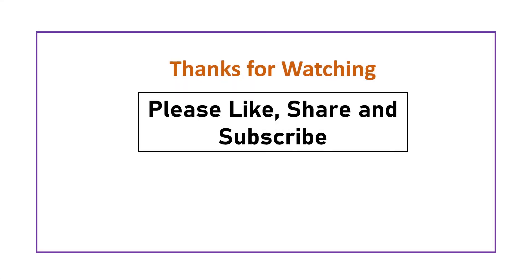So, this was all about the working of a glucometer. If you like this video, please hit the like button, subscribe to the channel, and press the bell icon for such interesting videos.